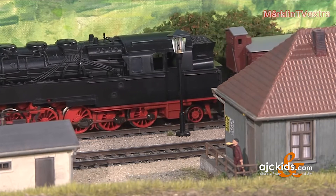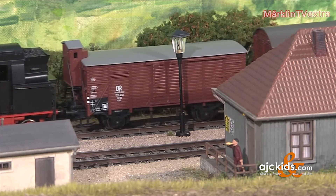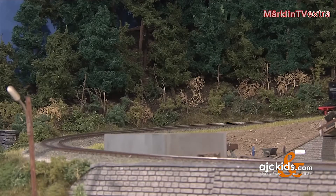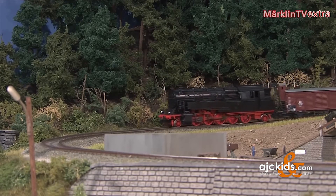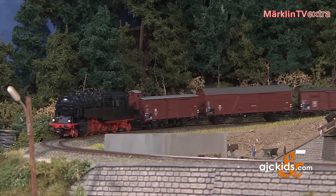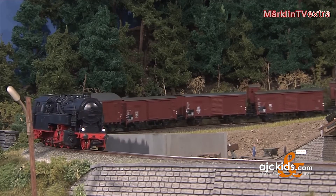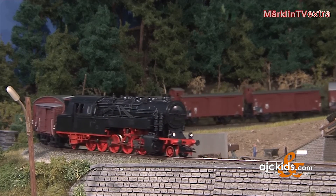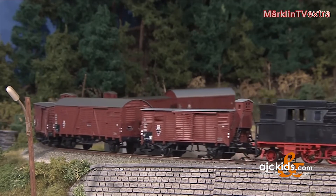Headlights are switched on automatically and the smoke generator comes as an additional option for Series 95. The model also tackles narrow radii like the R1 without any trouble. Being a locomotive with a tender, the Series 95 doesn't look bad on narrow courses, which may be a huge relief to every model railroader who doesn't have a spacious layout.